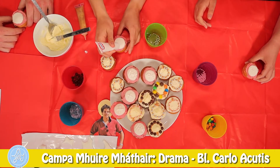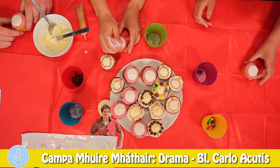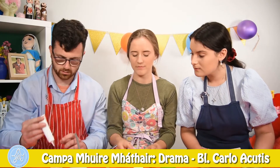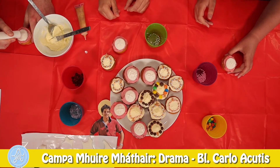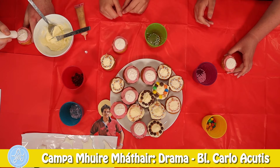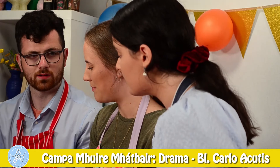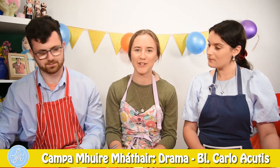I think I'm going to do a cross on mine. Here we go. That looks really good. I can't wait to do a cross on mine so then I can eat it. Not yet, Connor. Your cross is really big. There we go. Can we eat it now? Not yet. We have one more cupcake, and this is our Carlo Acutis cupcake.